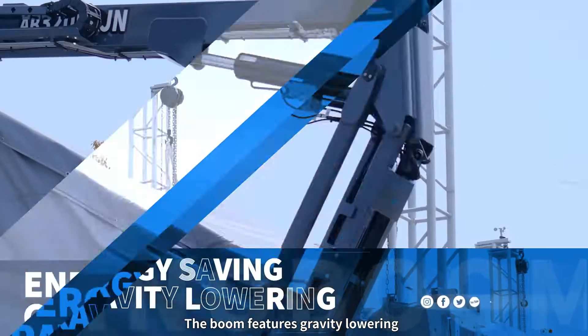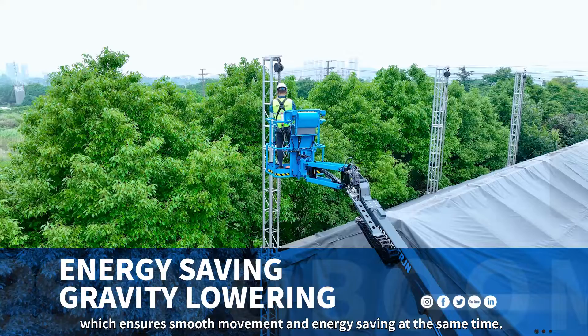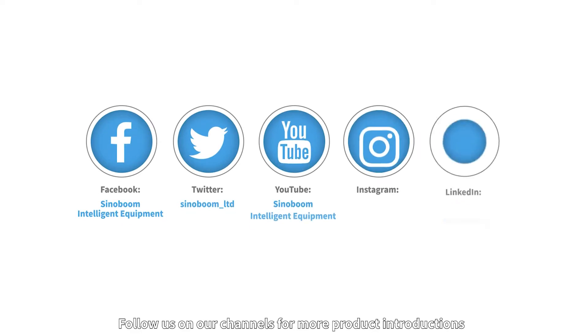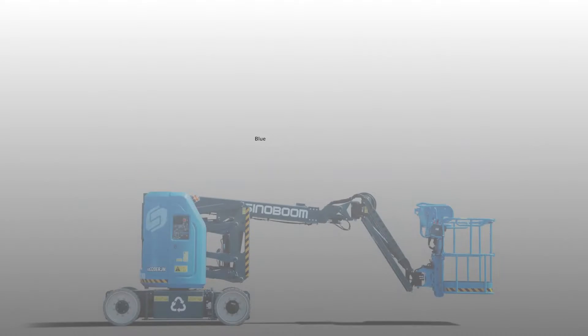The boom features gravity lowering, which ensures smooth movement and energy saving at the same time. Follow us on our channels for more product introductions.